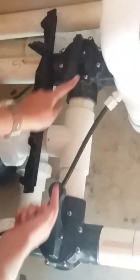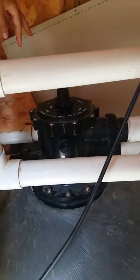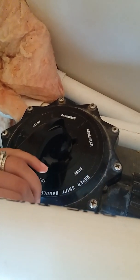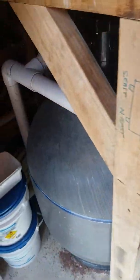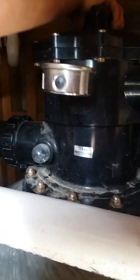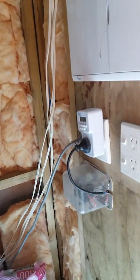To do the backwash, you come up on top of the filter, press the button down, and twist it all the way to backwash — it says 'backwash' right there. You do the same with the second one, which is a bit harder to see because it's underneath, but they're in exactly the same position. Once you've turned both handles to backwash, press the pump on again.